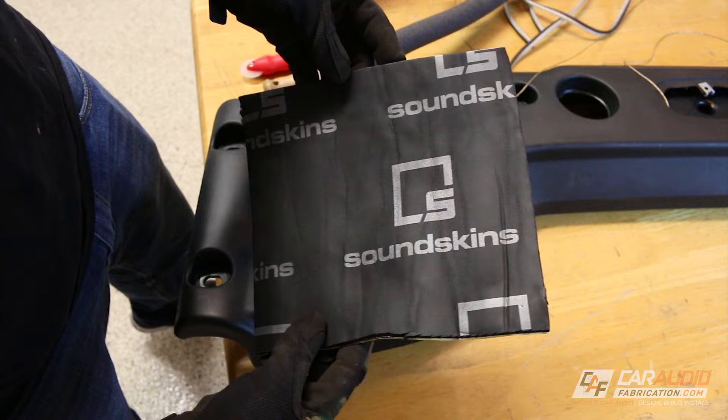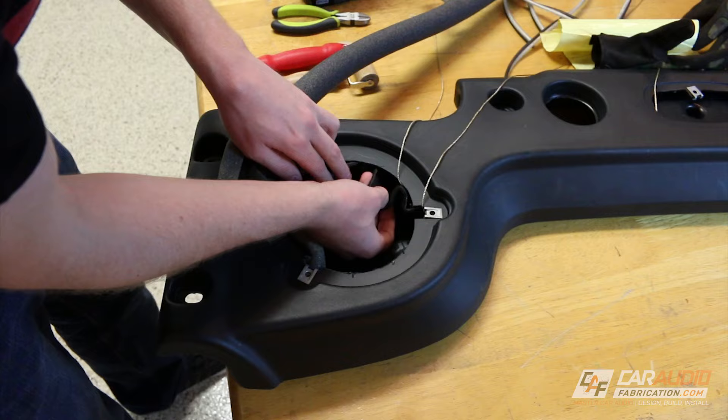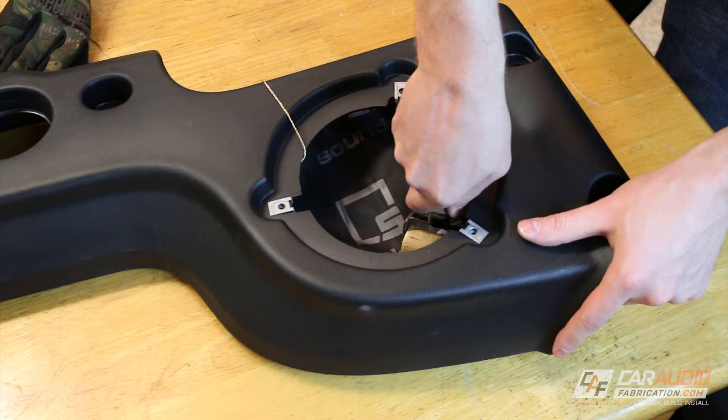Now that the wires are out of the way I'm going to apply some SoundSkin Sound Deadener. SoundSkins is a constrained layer damper product that serves the purpose of reducing the resonance within the vehicle panels, thus preventing loss of acoustic energy. What's also pretty unique about SoundSkins is that the face of it actually has a soft closed cell foam layer on top, which further insulates the sound and helps to decouple two materials that otherwise might vibrate against one another. In other words, this material helps to enhance bass response and helps to prevent vibration noises.